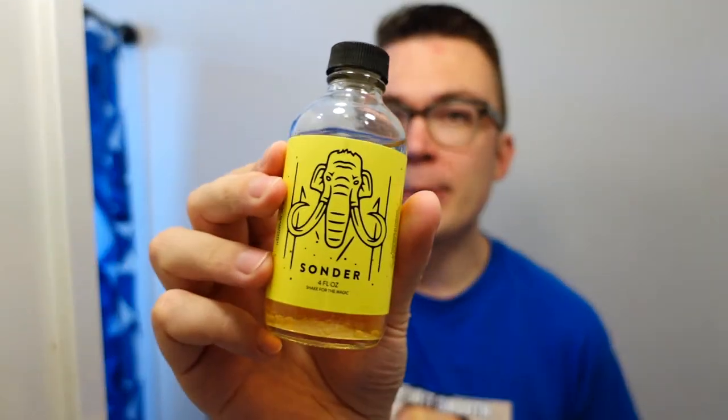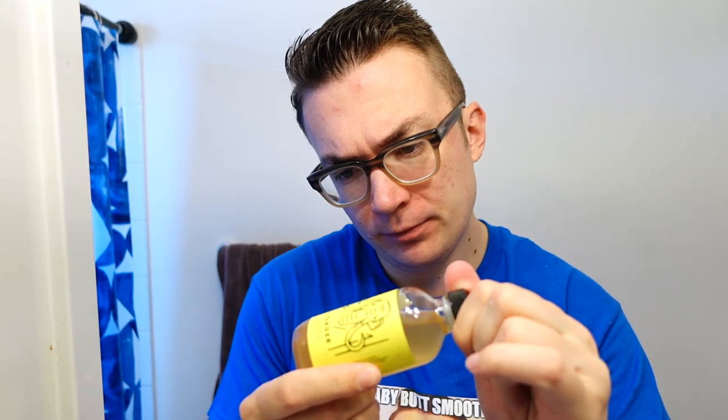My skin feels surprisingly good after using this soap and razor. Let's go ahead and use some House of Mammoth Sonder Splash — definitely my go-to warm weather splash at the moment. I think it pairs well with a lot of citrus scents and sandalwood scents, so it's a pretty versatile scent in that way. This is the Mammoth Magic Splash, alcohol based, and it's got some synthetic coolant in it as well.